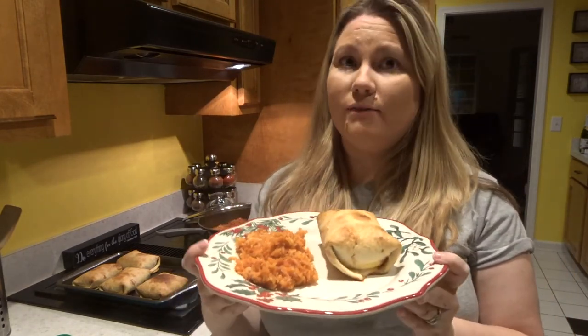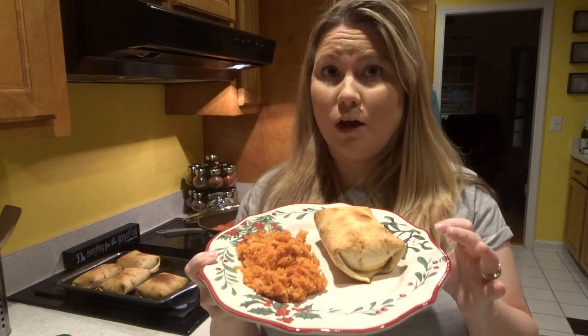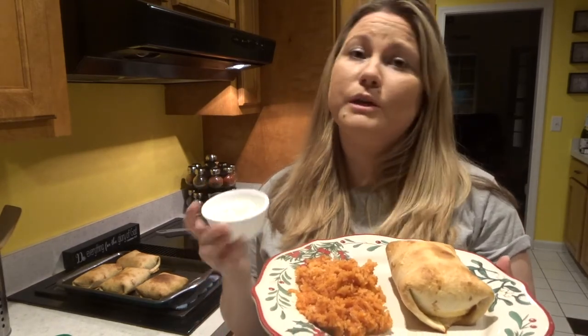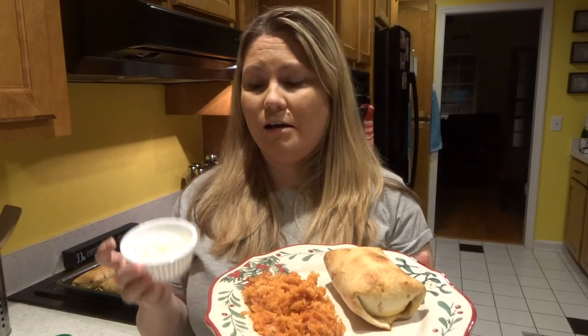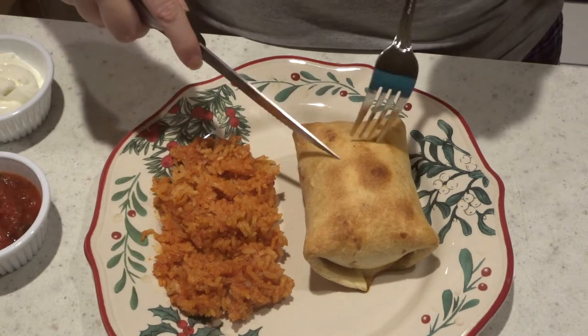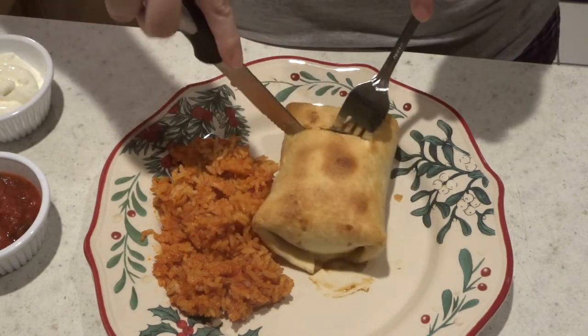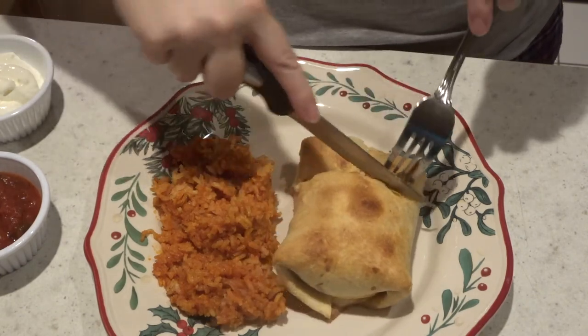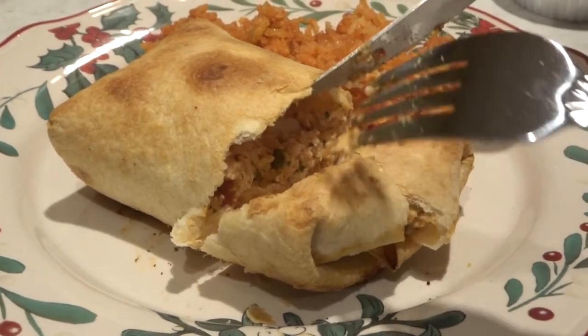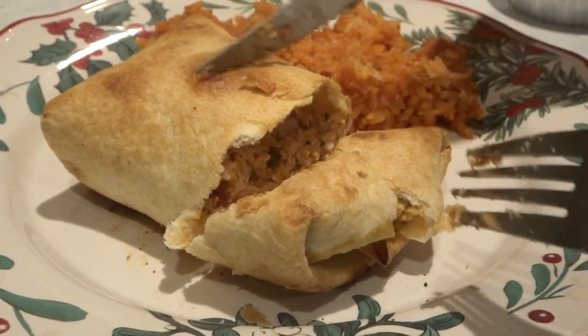Mine seemed to always be okay, but the first time I baked these it said 25 minutes and it was wrong. So this is our plate — we have a chimichanga, which looks like it'd be burnt and hard, but let me tell you, it's not. You just cut into it like butter, and it's wonderful. I served it with a side of rice, and I always serve it with sour cream for my family, but you can garnish it with anything — salsa, anything that your family would like. To prove it — it looks like it'd be super hard, but it is not. We cut right into it and it goes through super easy and falls apart. It's really flaky and nice instead of being deep-fried, and that butter helps with that.